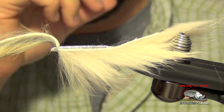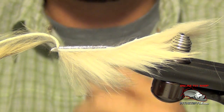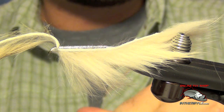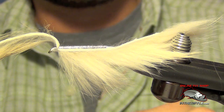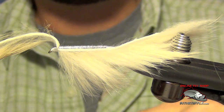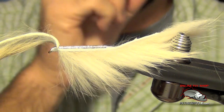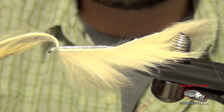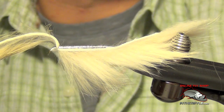Now what we need to do is lash the two pieces together or glue them together. For that, I'm going to use a product called Tear Mender. This product is flexible — it's like a super glue, but flexible and permanent. If I was just to use regular super glue, it would stiffen up the hide and make it very difficult to use.